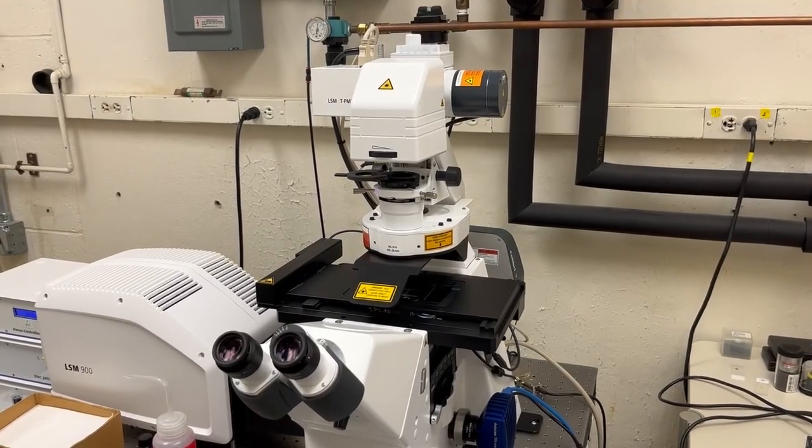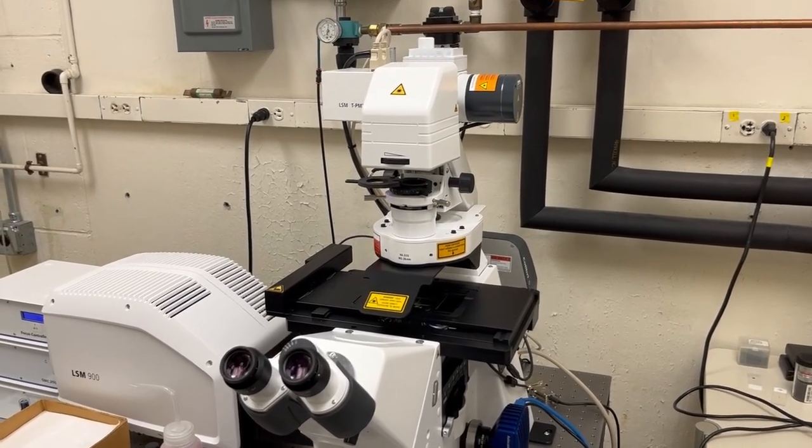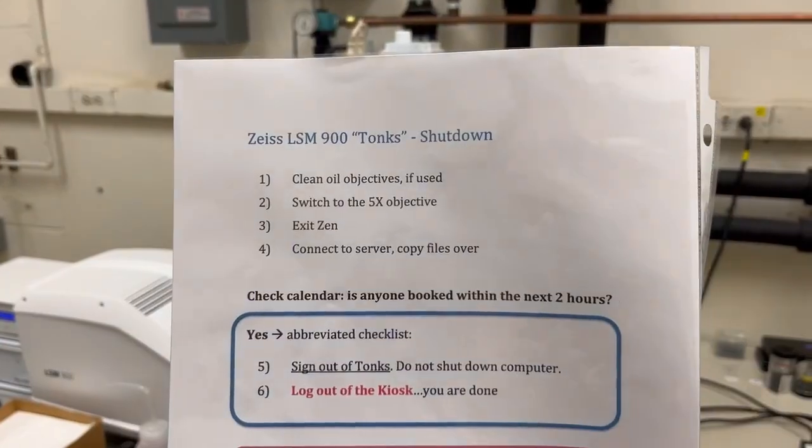This video will show you how to shut down the LSM 900 Tonks. We're going to follow the instructions on the shutdown checklist.